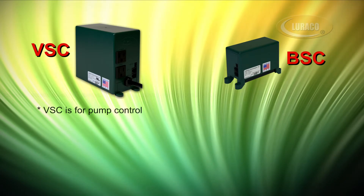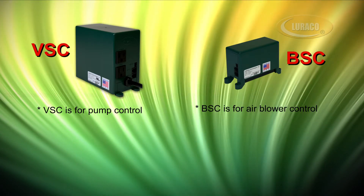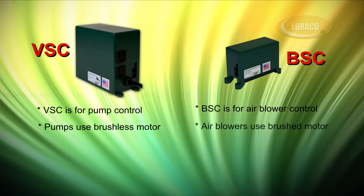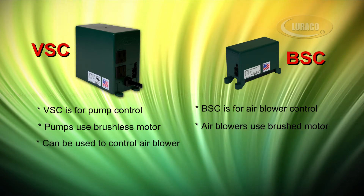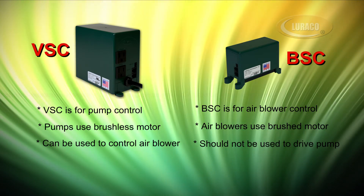Attention: VSC is for pump control and BSC is for air blower control. Pumps use brushless induction motors and air blowers usually use brushed motors — these are two different motor technologies. VSC can be used to control an air blower, but BSC should not be used to drive a water pump.